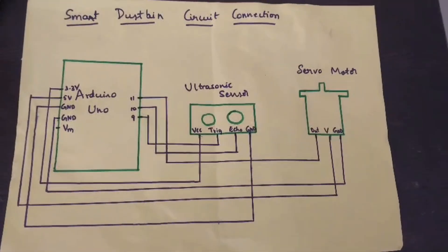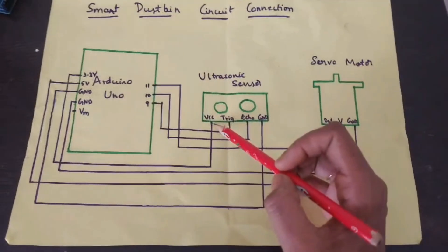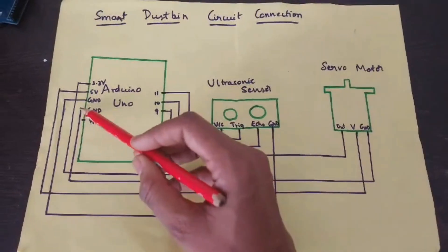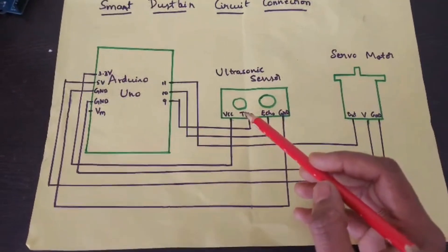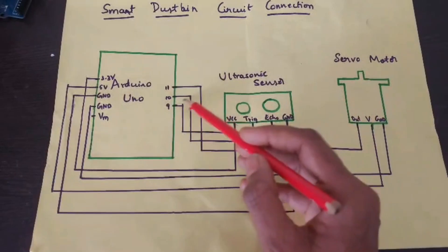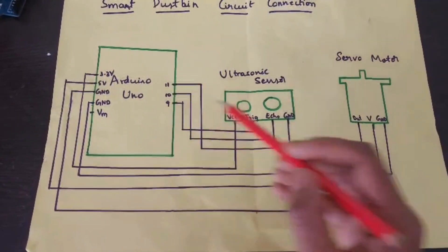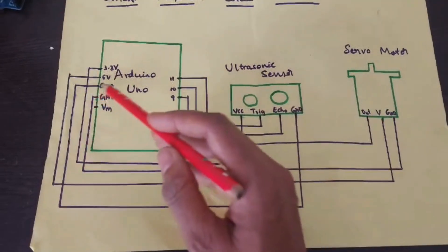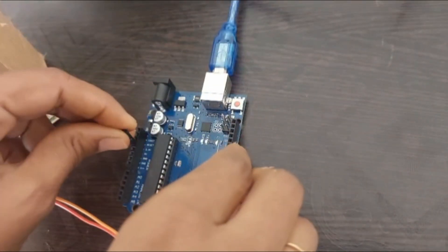This is the circuit connection of the smart dustbin. The VCC of the ultrasonic sensor is connected to 3.3 volts of the Arduino Uno board. The Trig pin goes to the 9th pin of the Arduino Uno board, the Echo pin to the 10th pin, and the Ground pin to the Ground pin of the Arduino Uno board. Now let's make these connections physically.